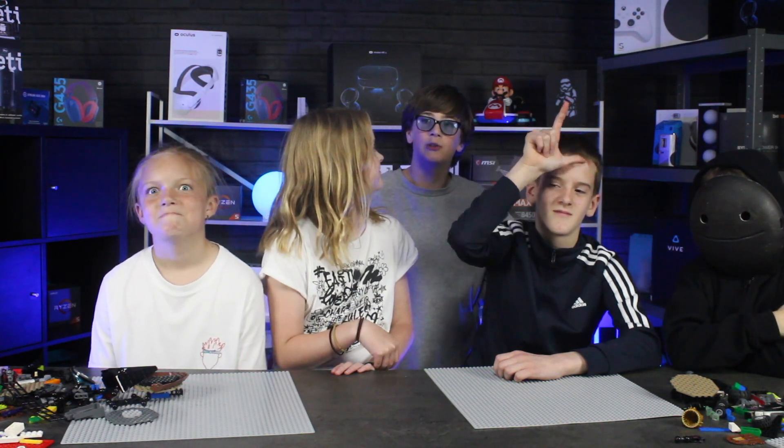That's it for today, join us next time on tubers. Don't forget to like and subscribe.